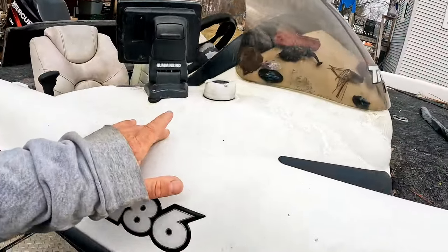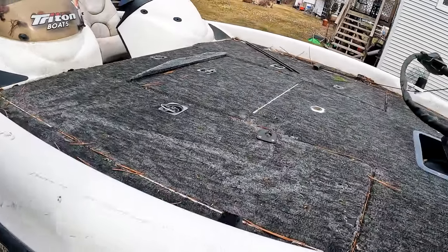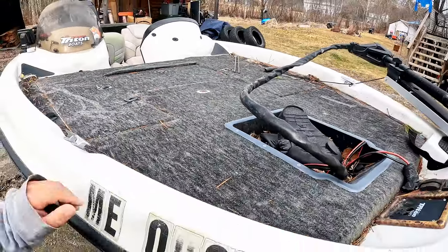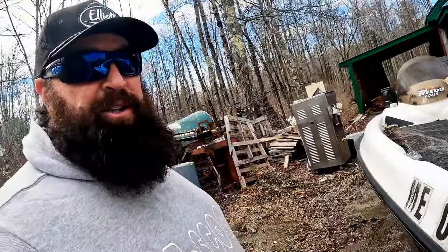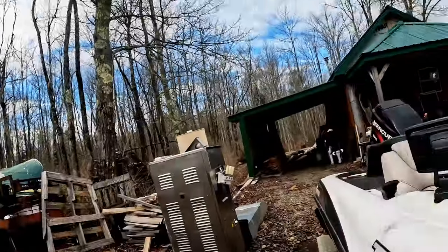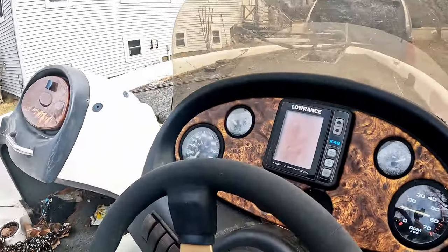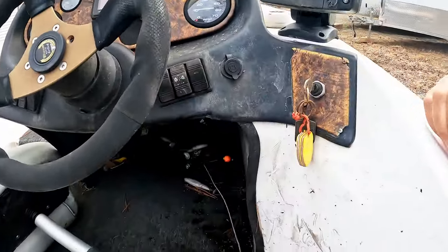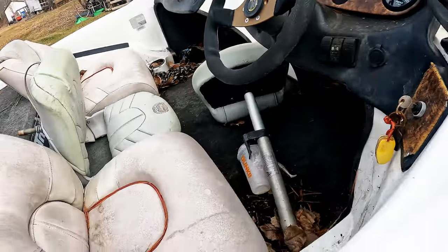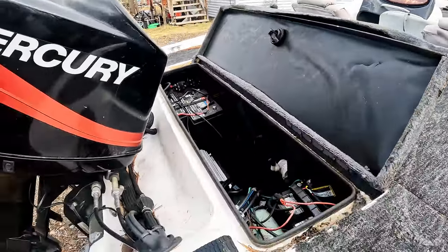I bought it sight unseen. It looks like it's got some oxidation, some dirt, needs new decking whether it be carpet or SeaDek, probably some paneling. It's definitely gonna need a new trolling motor, new electronics — the gauges are wet, I don't know if they work or not. Got some water in the gauges, probably need some new switches.